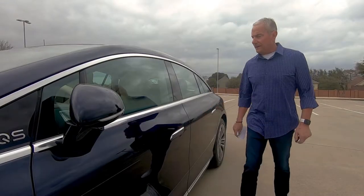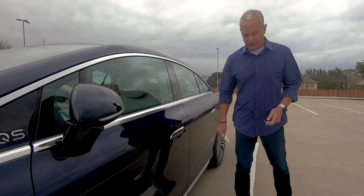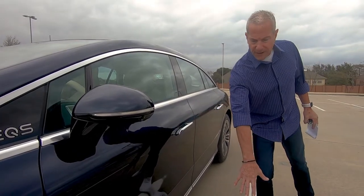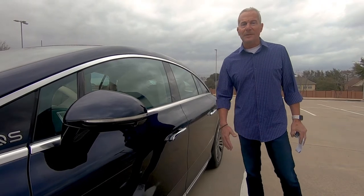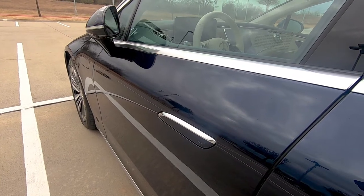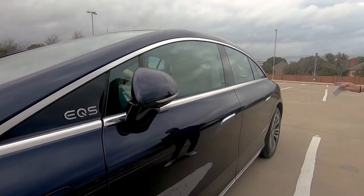I like the new design here — flush door handles that pop out when you approach. In the dark, they all light up and project a Mercedes-Benz logo on the ground. It's a nice party trick. When you lock it, the door mirrors fold in automatically for a streamlined look. With an optional package, when you walk up, the doors will open automatically, and once inside, they'll close automatically — just be careful in tight parking spaces.